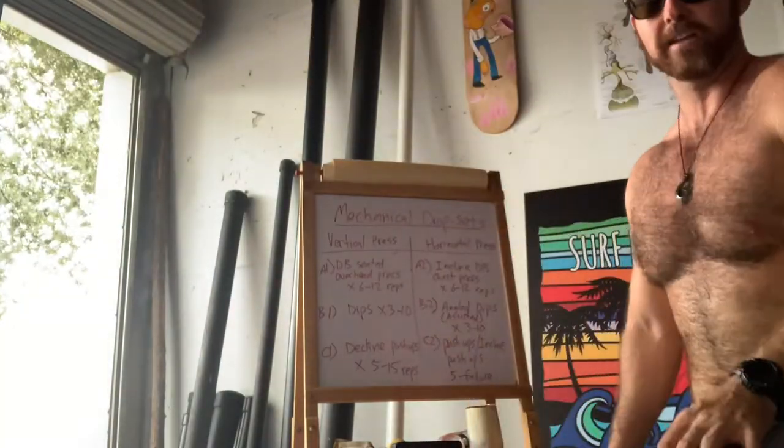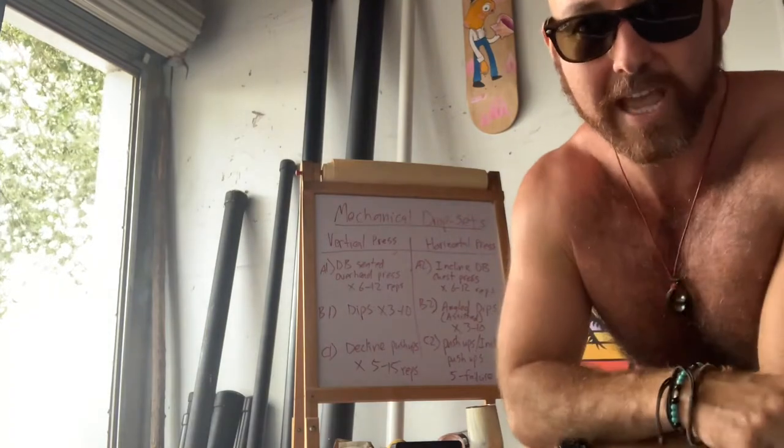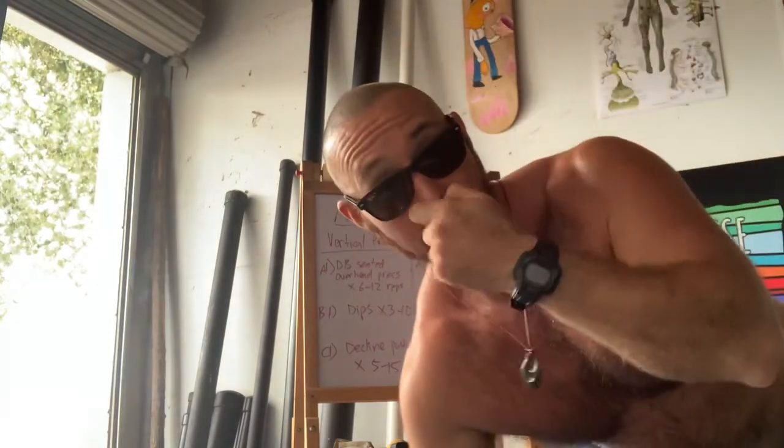Howdy folks, Matty with Gold Coast Fit and we're running through another mechanical drop set. This is going to be our second type of mechanical drop set for upper body pressing.